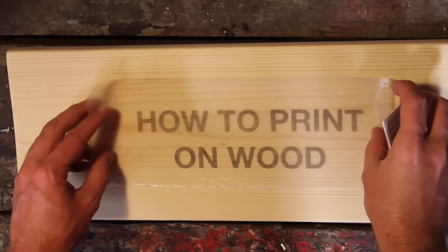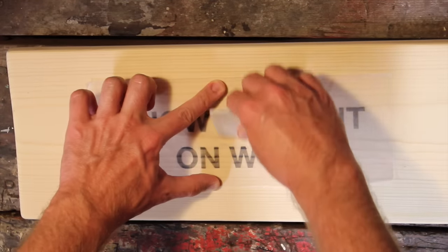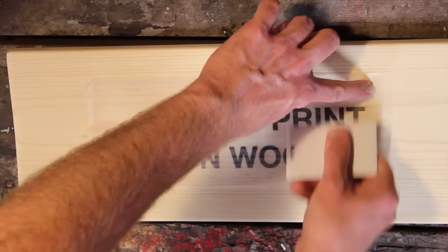Home is where the heart is. Eat, drink, and be merry. Save water, drink wine. Sayings like these printed on signs help us express who we are to those who enter our home.